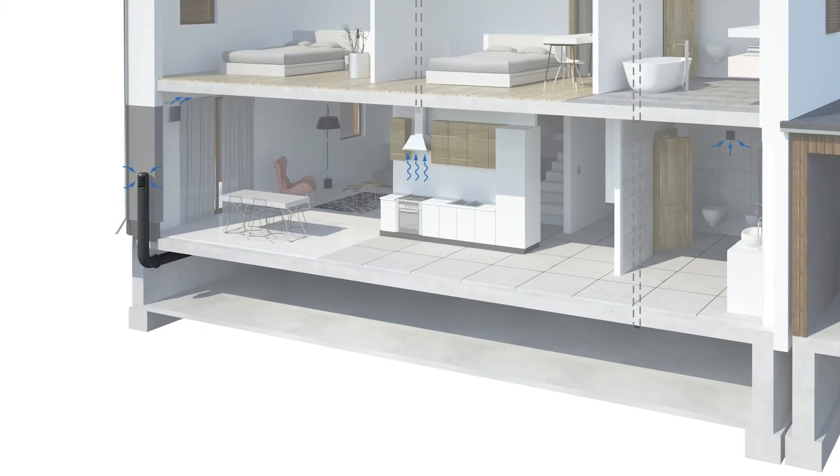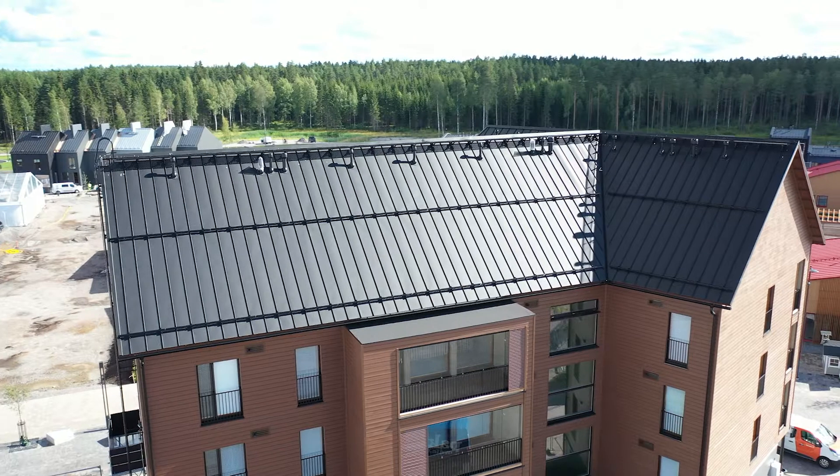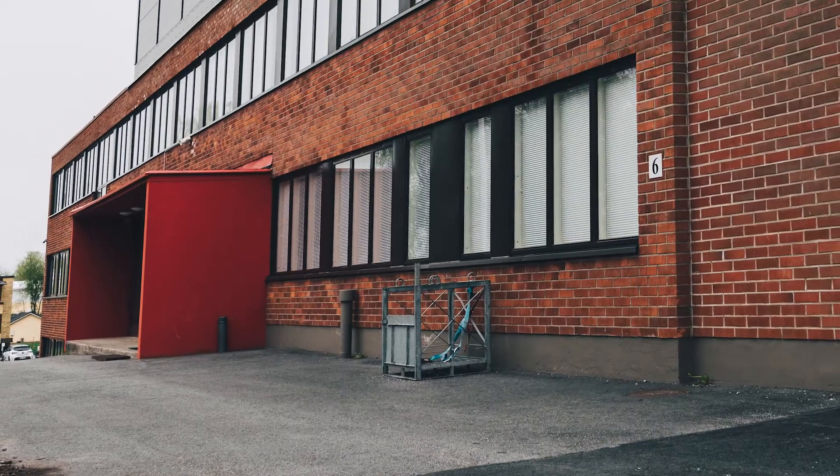It is important to ensure sufficient replacement of air in the crawlspace. The Vilpe Sense system can be installed in both new and older buildings.